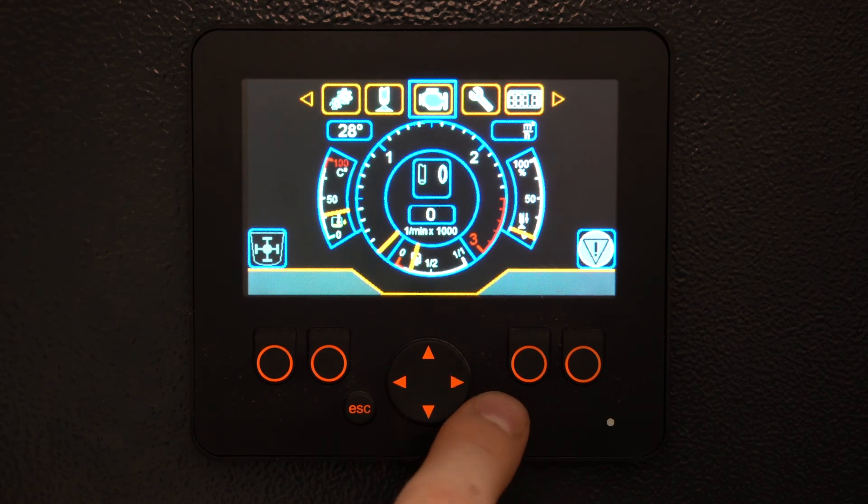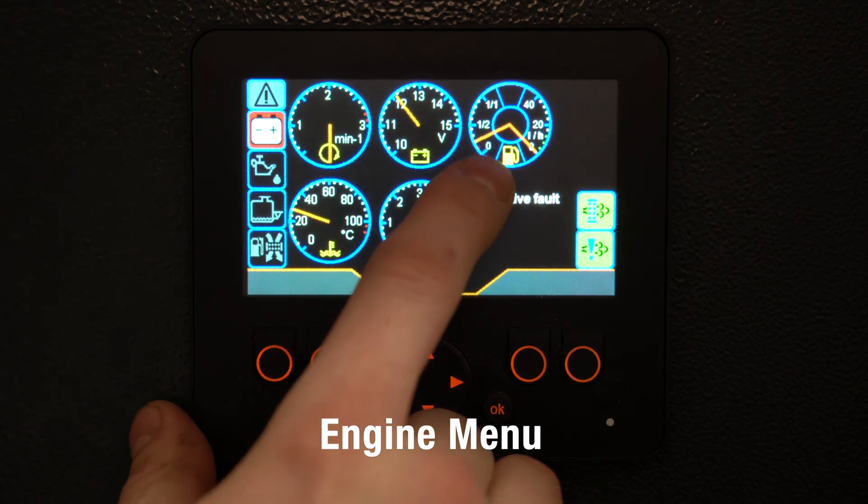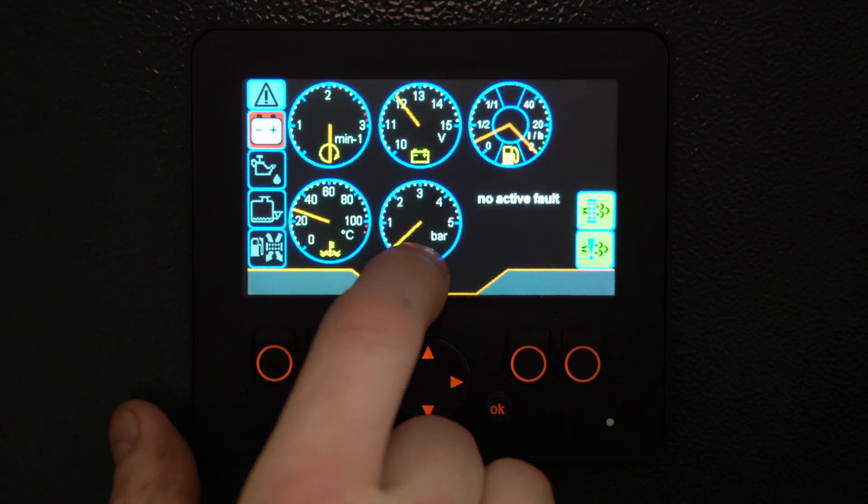Here we have our engine management menu. We have our RPM, battery voltage, fuel and DEF, engine coolant, and oil pressure.